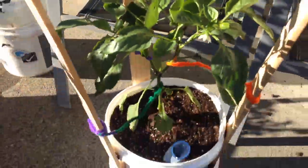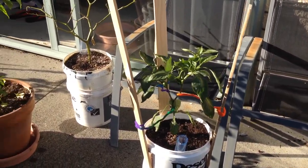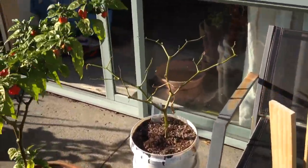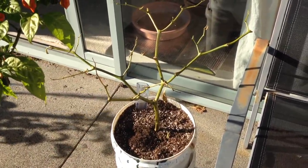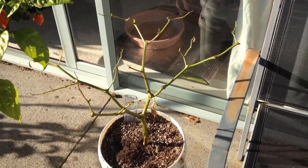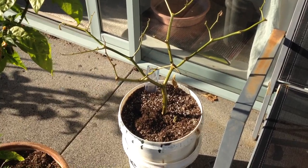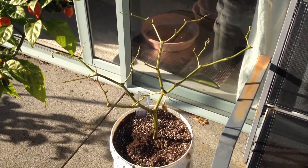Our Trinidad Scorpion just died off — wasn't too sure what was wrong with it, but sort of expected that. What I might do is put a white habanero in there, because from the first video the ravaged white habanero is starting to pick up, so I might swap that out.